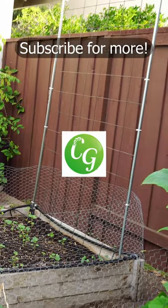And here is our easy trellis. If you found this video helpful, do click on the like button. Happy gardening!